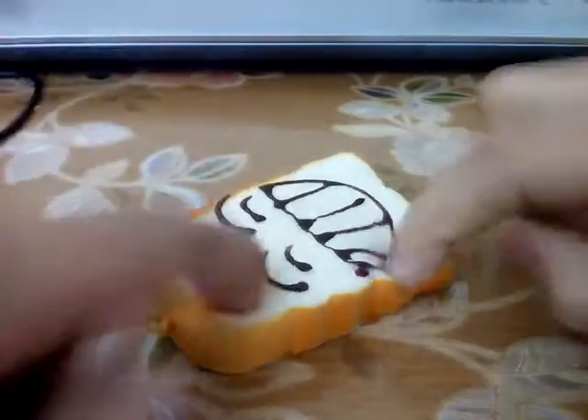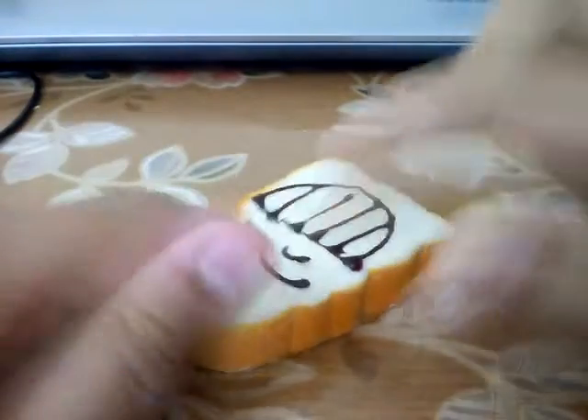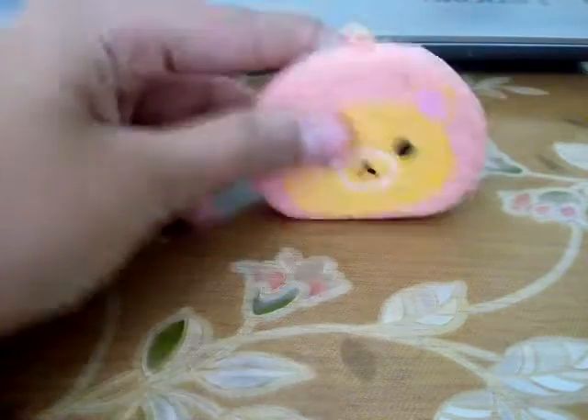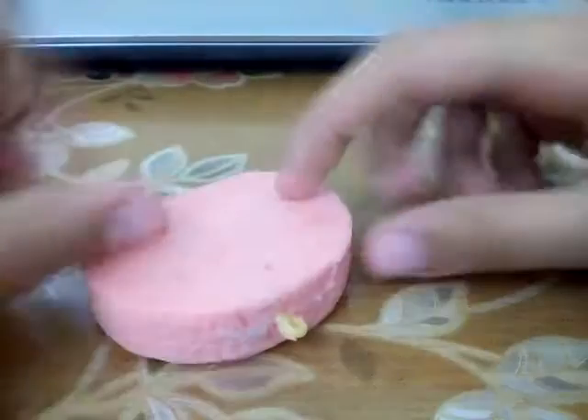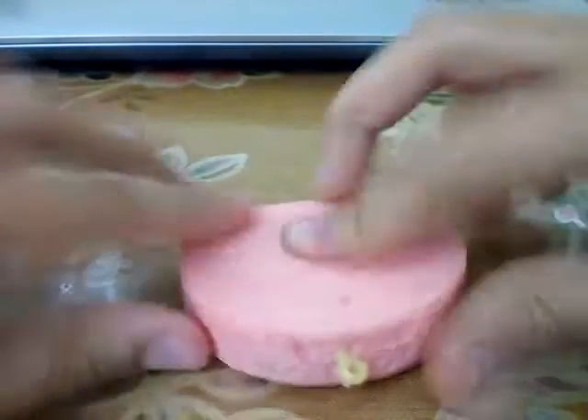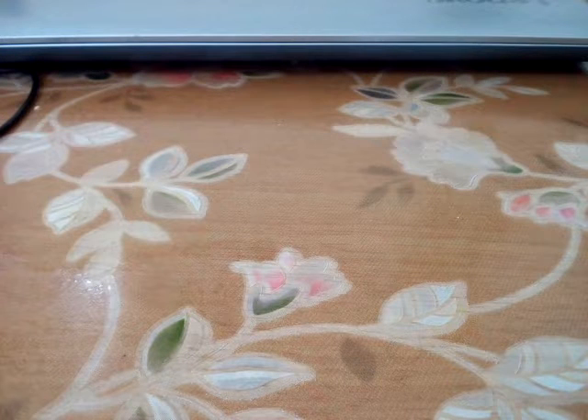The next squishy I would like to show you is this cake roll with a little bear — it's like a face of a bear on a pinkish sponge roll cake thing. When I press it, it's not slow rising at all, but it is very fun to squish — it's so squishy! This is also my favorite. I love the texture and the design.